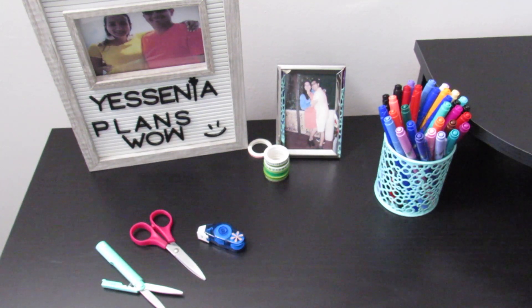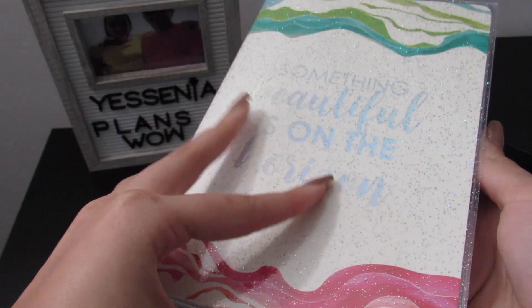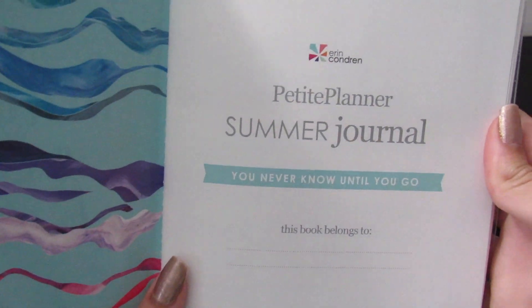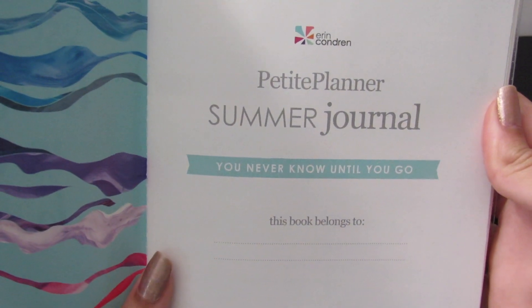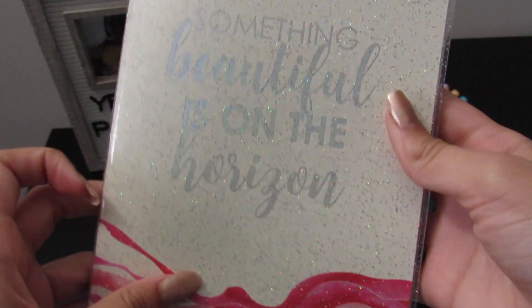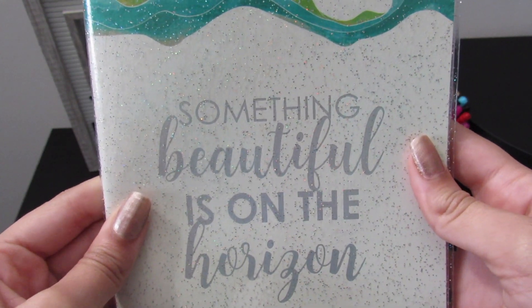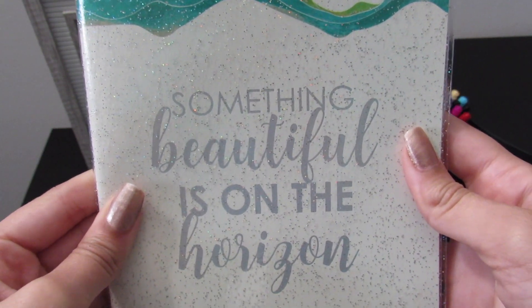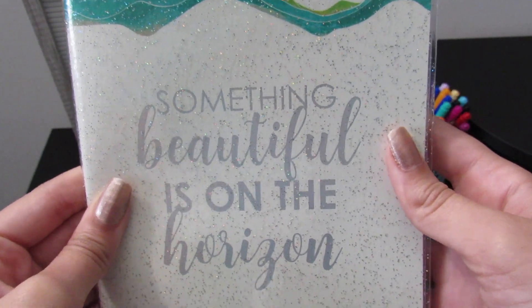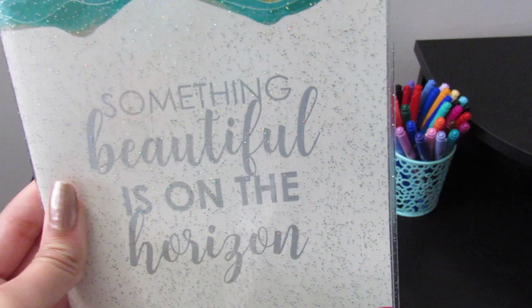Hey everybody, welcome to Yesenia Plans. Today we're going to be taking a look at this beautiful journal by Erin Condren. This came in the summer surprise box, so it's called the Petite Planner Summer Journal. I will be using this for the entire duration of 2020 to keep track of my memories. Today I will be sharing with you what I do to keep track of everything that happens every month, so stay tuned.